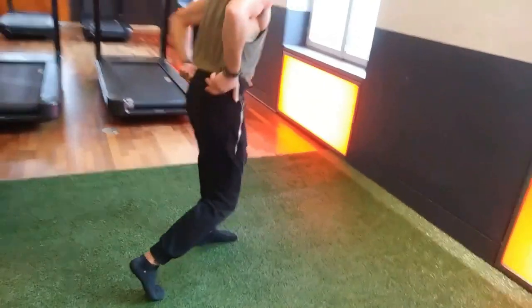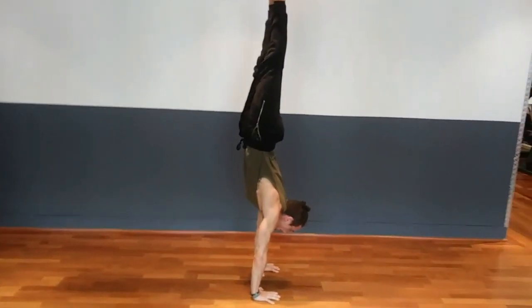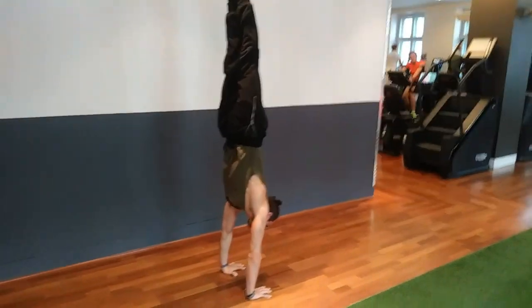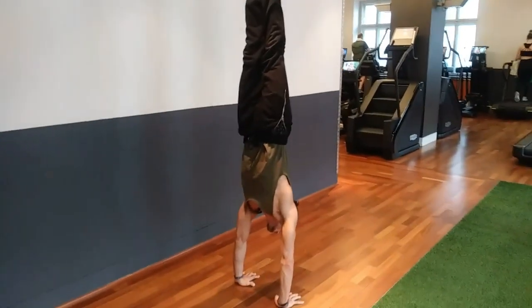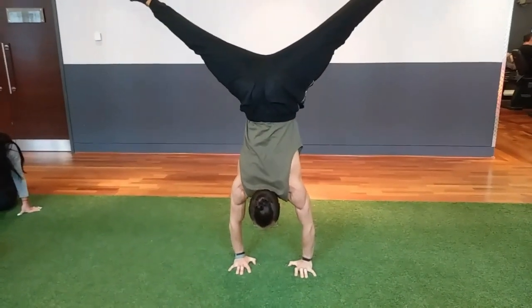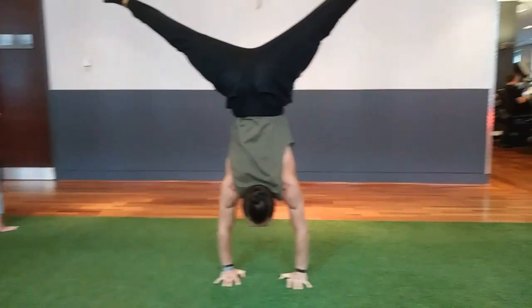Now it's time to get into handstands. Swing up, try holding as straight as possible. In the beginning I would recommend looking at the floor just so you have a point to focus on. And if you get really good at this you can also try with open legs.